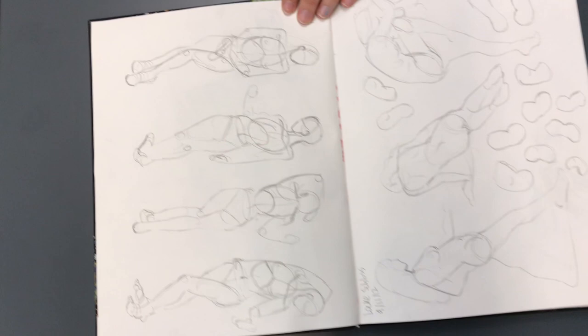Most of the people just sitting around are from live drawings, but later on I have a couple poses that are for costume that are from photos.